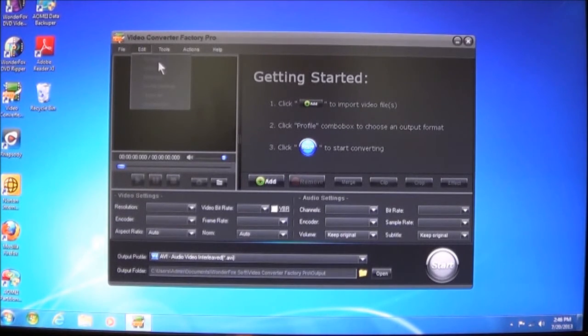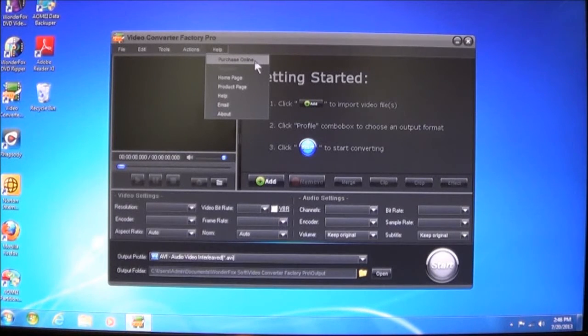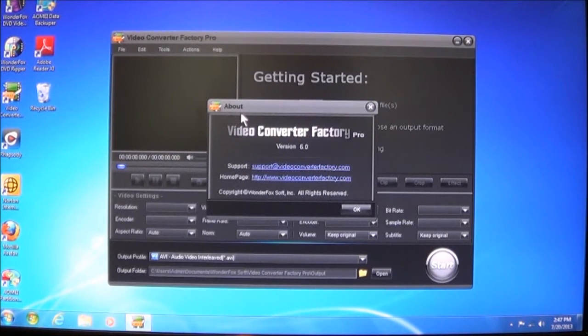You have the Edit menu, which allows you to remove, clear, do Select All, or do profile settings — you can check and uncheck. It gives you some tools, which I'll show you later, and then it gives you an option of what you want the software to do when the conversion is completed. You also have a Help menu where you can purchase it online, register it, go to the Homepage, or the Product Page. It does have a Help section in case you have trouble, it has email support, and you can choose About, which will tell you what version you're using.